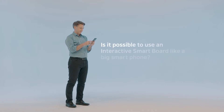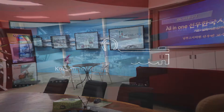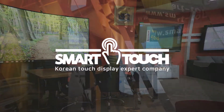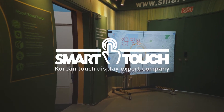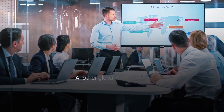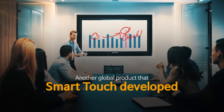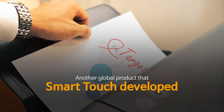Is it possible to use an interactive smart board like a big smartphone? Korean touch display expert company SmartTouch — pioneer of interactive smart board and touch monitor popularization — has developed another global product.